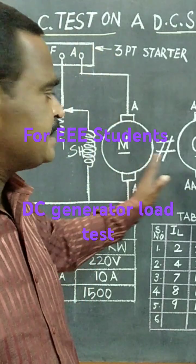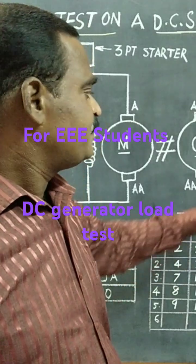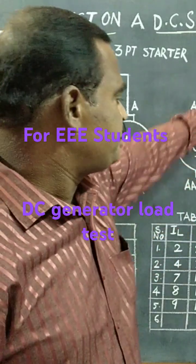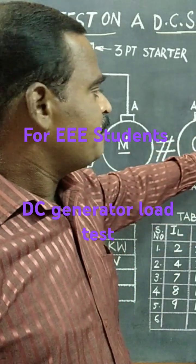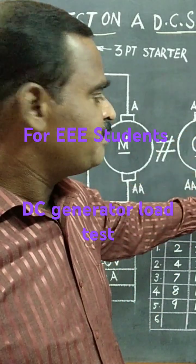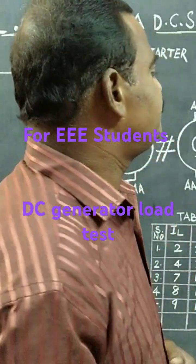This DC motor is directly coupled with the DC generator. This is a shunt generator — a shunt field winding is connected parallel to the armature winding. A rheostat and an ammeter are connected in series to the field winding so that we can adjust the field current to vary the EMF.